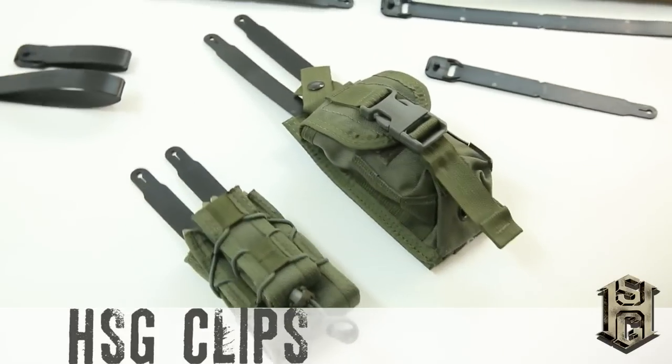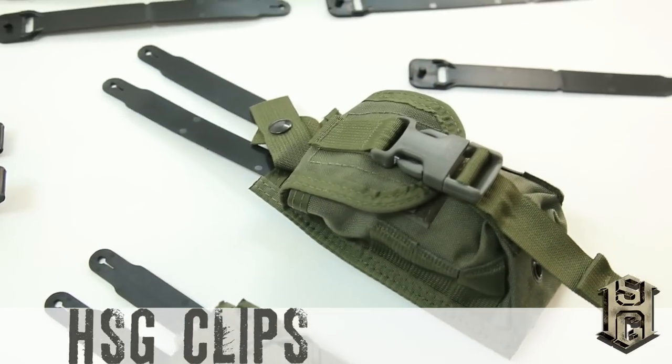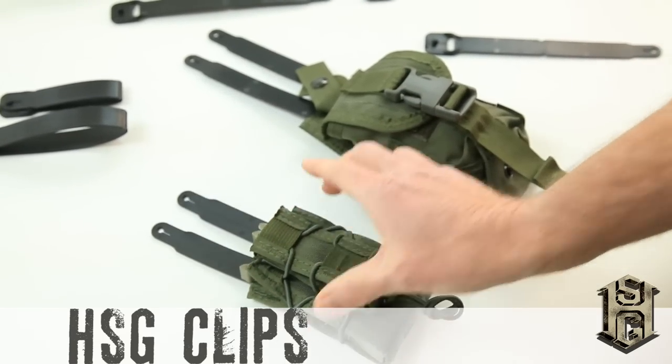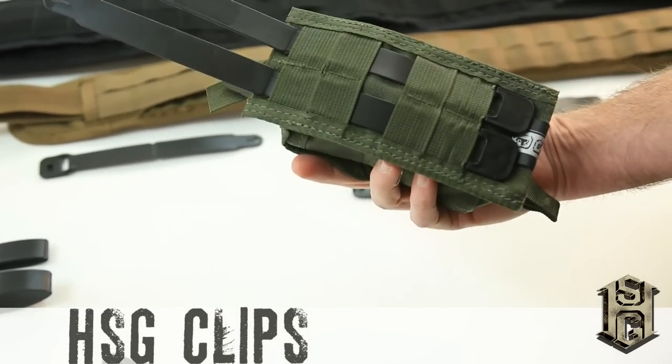The only complaint we ever get about the taco pouch is the difficulty in attaching them to platforms, so we designed the HSG pouch clip. There are two sizes: short for most taco pouches and long for other high-speed gear pouches like the Bleeder Blowout.